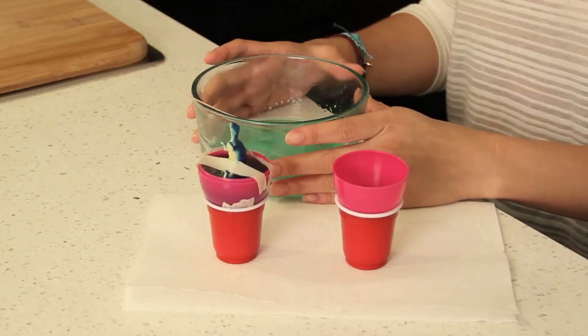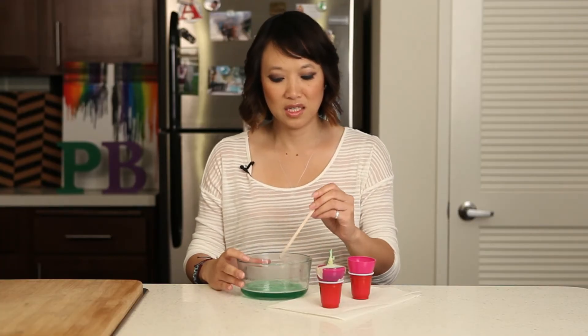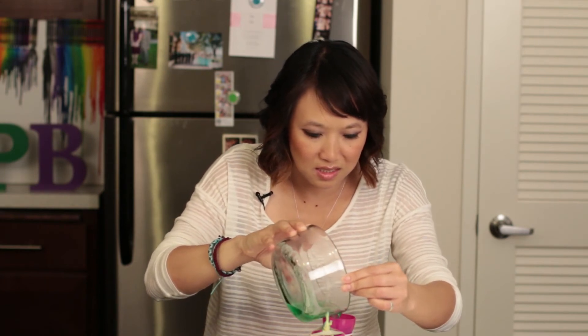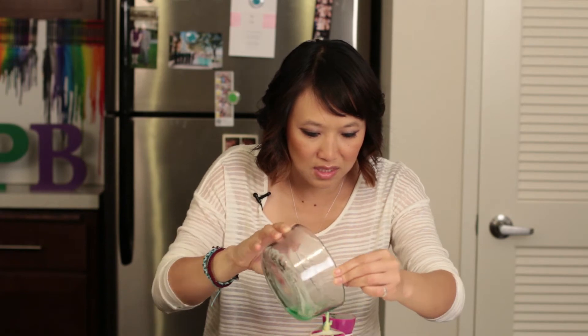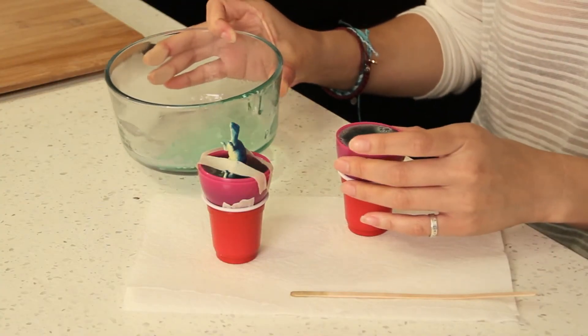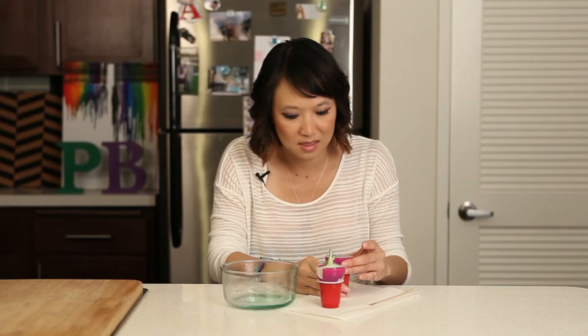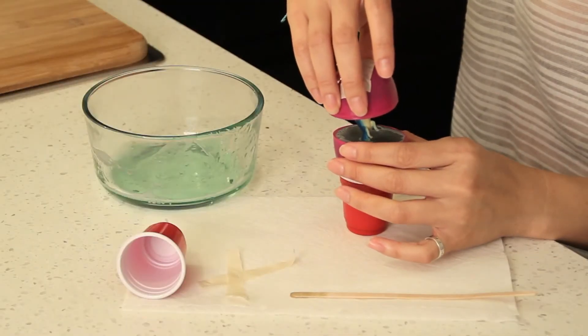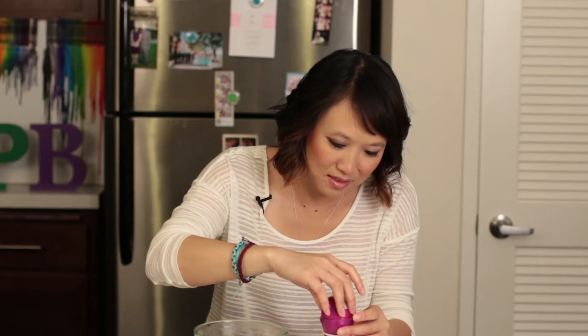We've let the dinosaur set for a little over an hour now and we reheated our remaining glycerin. You're going to want to put this in the top portion — don't forget to tape those holes. Pour this in and then put it to the top. Then you're going to remove the tape and put it right on top.